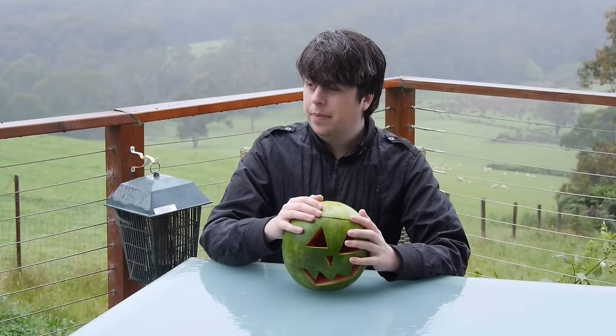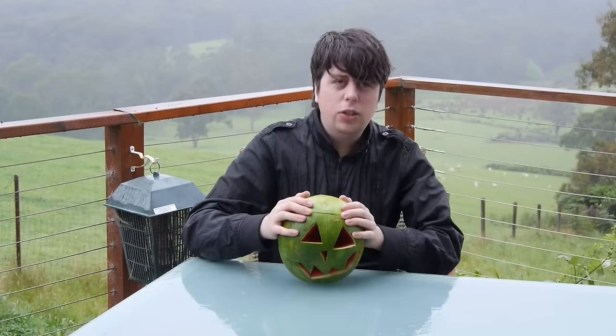This video is cursed. It's raining. Let's do it in the rain.